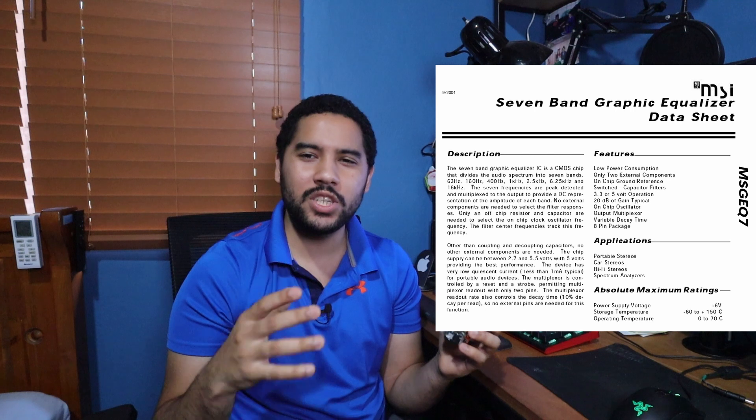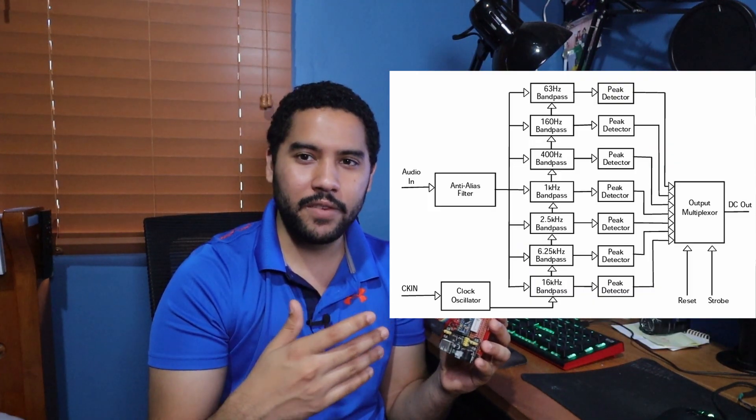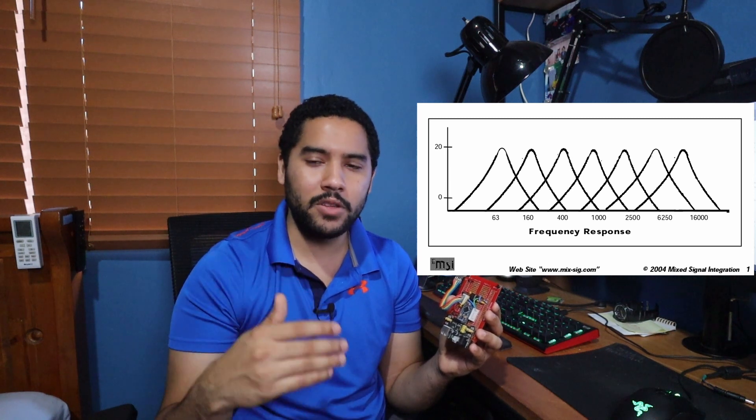This project is built around the MSGEQ7, which is a 7-band graphic equalizer. It has a bunch of band pass filters inside — it takes the sound and splits it up into seven different frequencies, and then the Arduino can measure the amplitude of those frequencies, which is what gives us the nice light show.